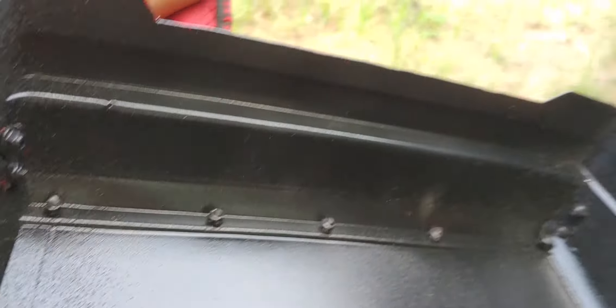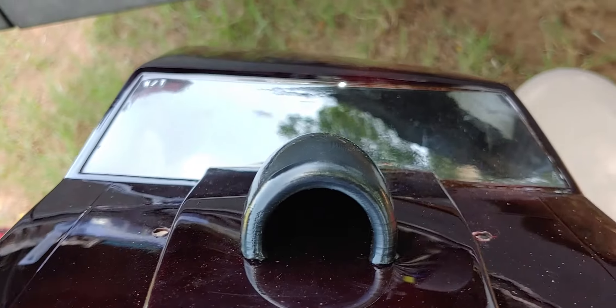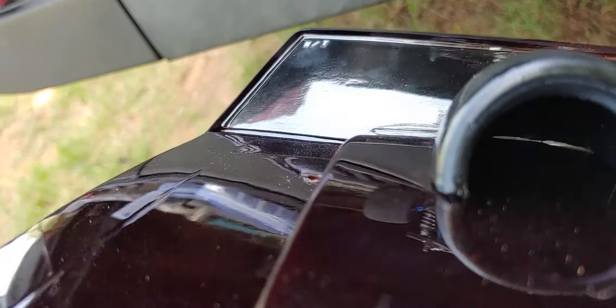The sticker's not going anywhere, and this is how I mounted the scoop. Yeah, came out pretty good, pretty happy with it.